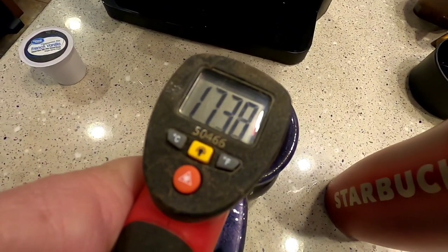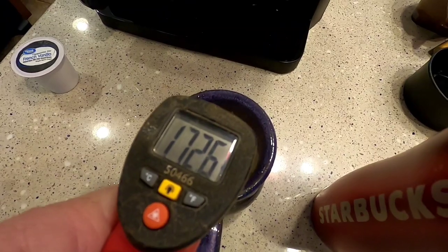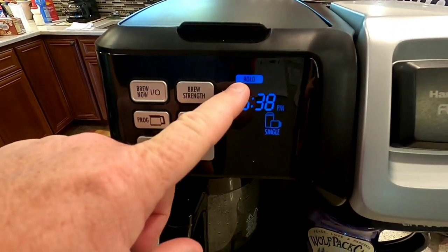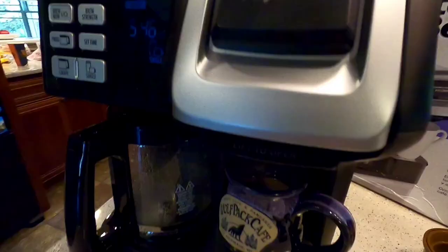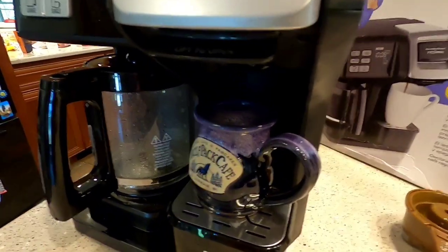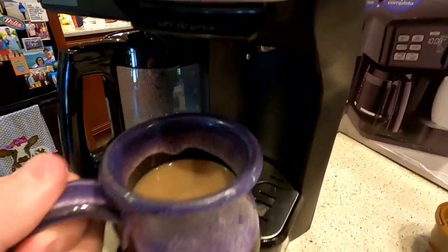On the normal strength, the K-cup side comes out a little hotter — about five or six degrees hotter — and I noticed that when I was drinking it. Now we're going to do a single-cup bold and time it. It's done with the bold cycle at three minutes. I'm not sure how you can make a K-cup bolder, because it's just got so much in there and the water is going to come out the same strength no matter what. The temperature is relatively the same.